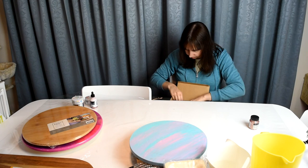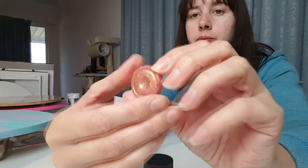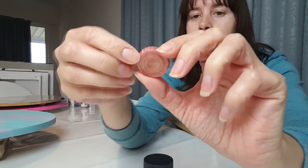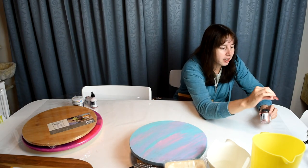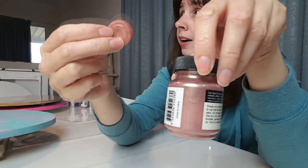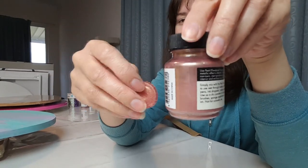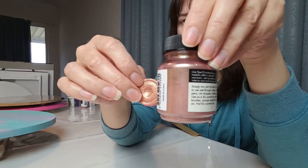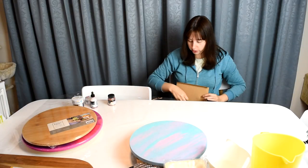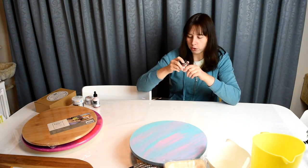I also have a powder called 'flesh' which is a really pretty pigment with a gold flake through it, and I was wondering whether this rose gold would end up similar. I don't have heaps of it so if it's similar that's fine — I'll just use more of it. It does look like a more true rose gold though. The rose gold was $10 and the alcohol ink was $7.50.